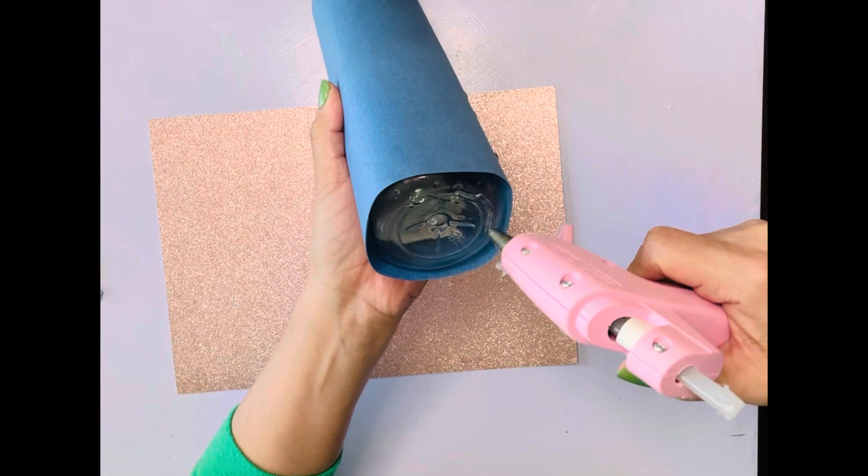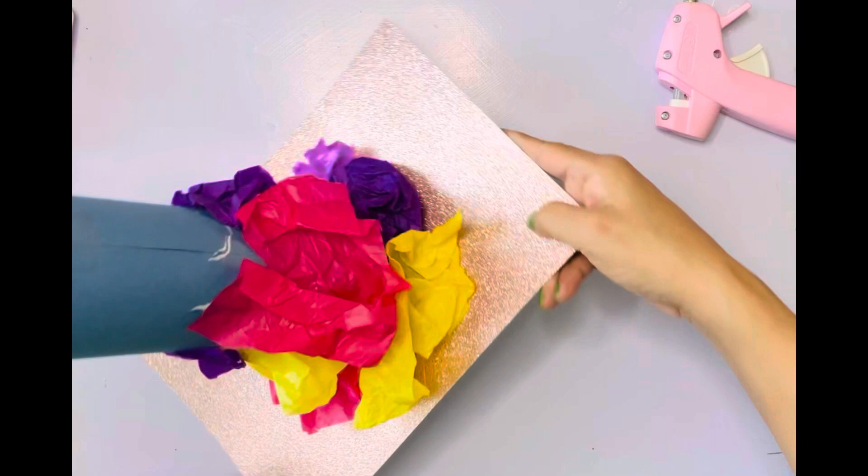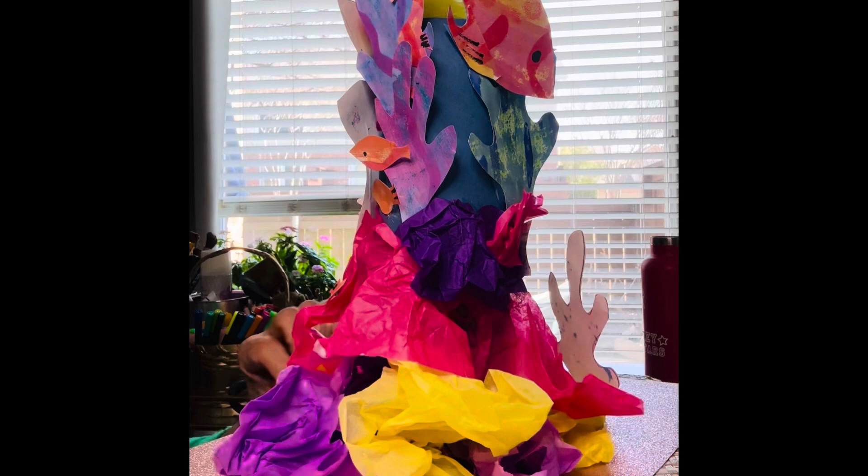So then I hot glued my bottle wrapped in blue paper onto my glitter paper to make the sand and water. I'm putting some tissue paper around the bottom just to keep it nice and secure and to make it look like coral. Now it was time to glue all the different little pieces from my 2D work and add it to this to make it into a three-dimensional coral reef.